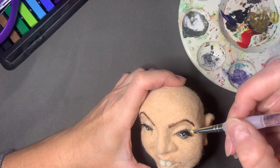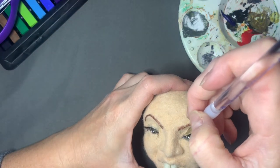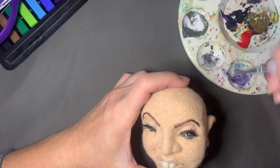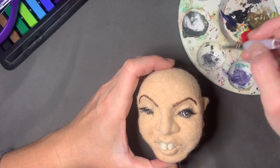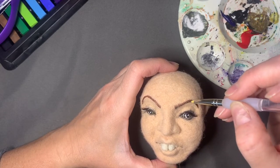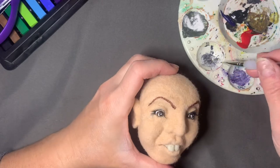I did end up being a little heavy-handed with the chalk, so I had to go back and fix some things. I'll go over that when we get to it, which is actually a good thing — then you learn how to fix your own mistakes. If you put on too much, you can learn how to get it off. The fibers are very forgiving and nothing is permanent, so you can always fix it.